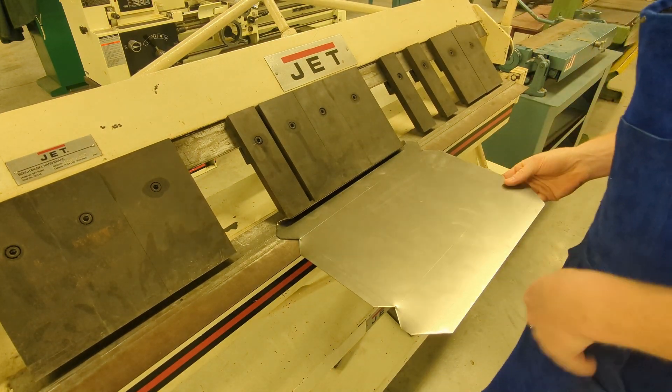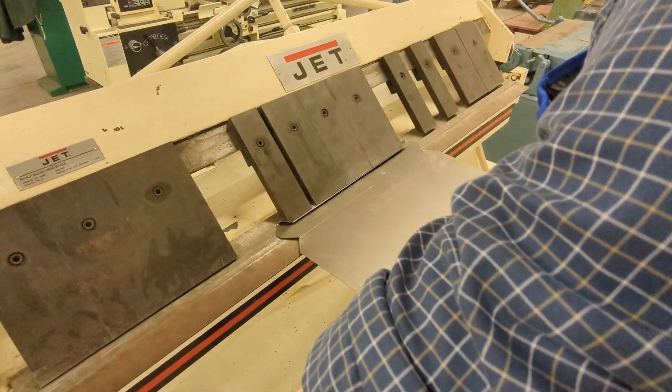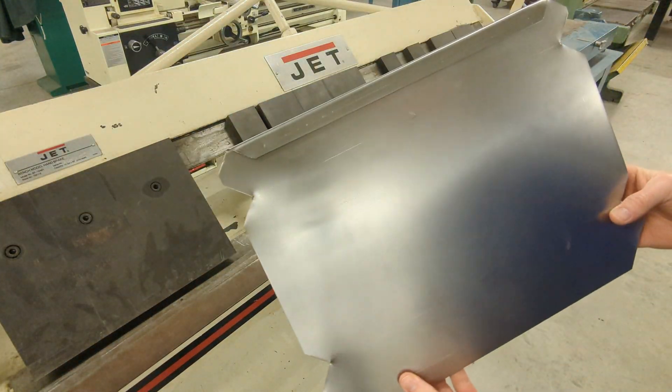Then flip your metal over and clamp your fingers down on top of your metal to create a more rounded top to your bend. It should look something like this when you're done.